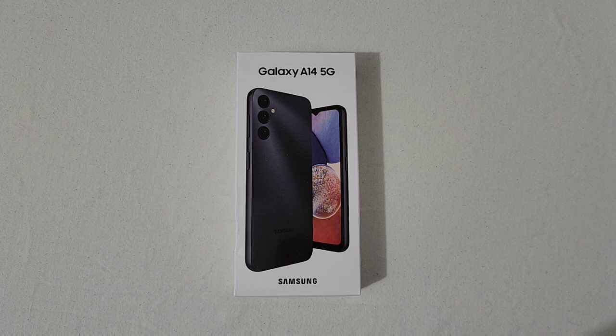Metro has a really good deal going on right now. If you buy it unlocked or at Metro, the price is around $199.99. But if you do a port-in at Metro or get a new number, this phone is currently free. Honestly, you can't beat free, and the A14 looks like a really nice phone.